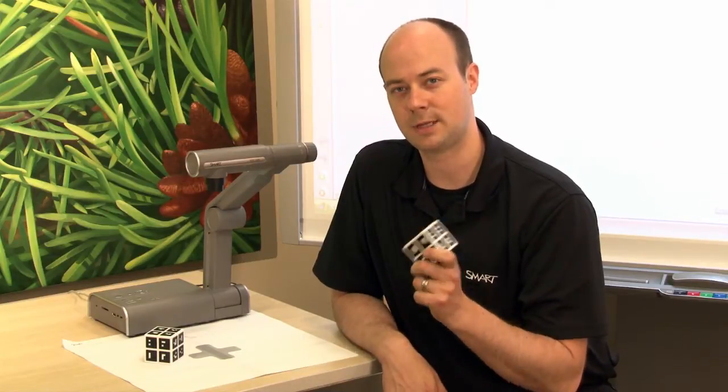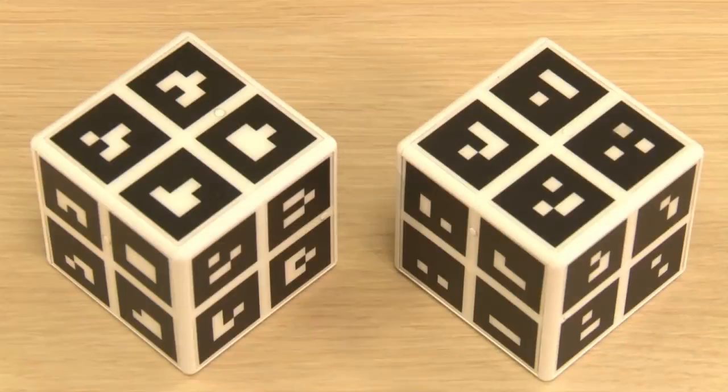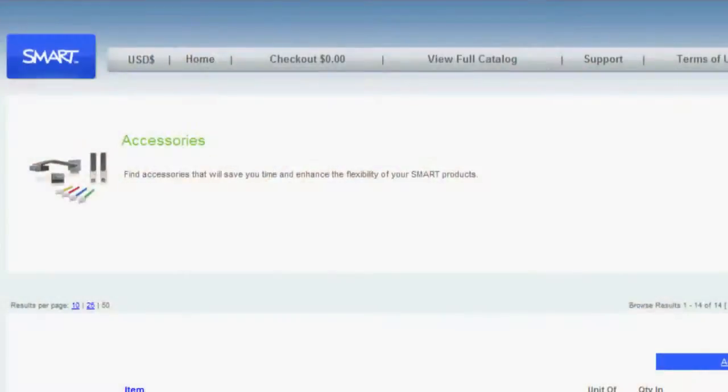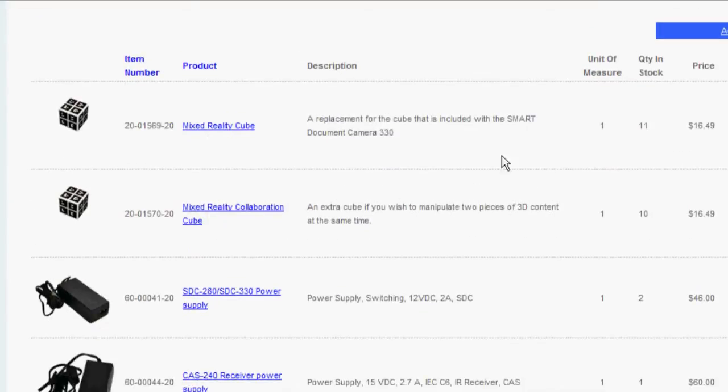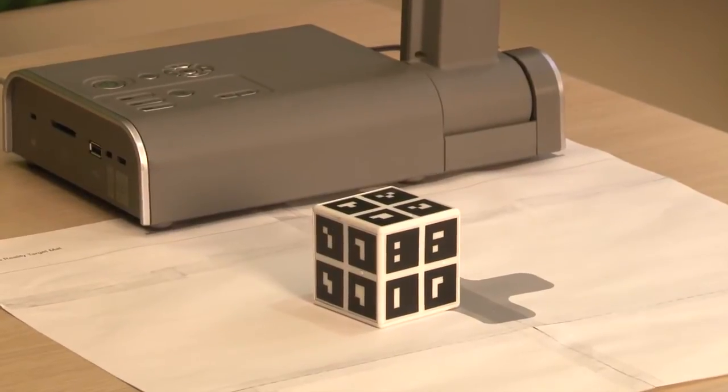Tip number five: use two mixed reality cubes at the same time. The smart document camera comes with one cube, but two cubes can be used. You can purchase the second cube from smarttech.com. Mixed reality cubes must be unique and will have different pattern markers on them.